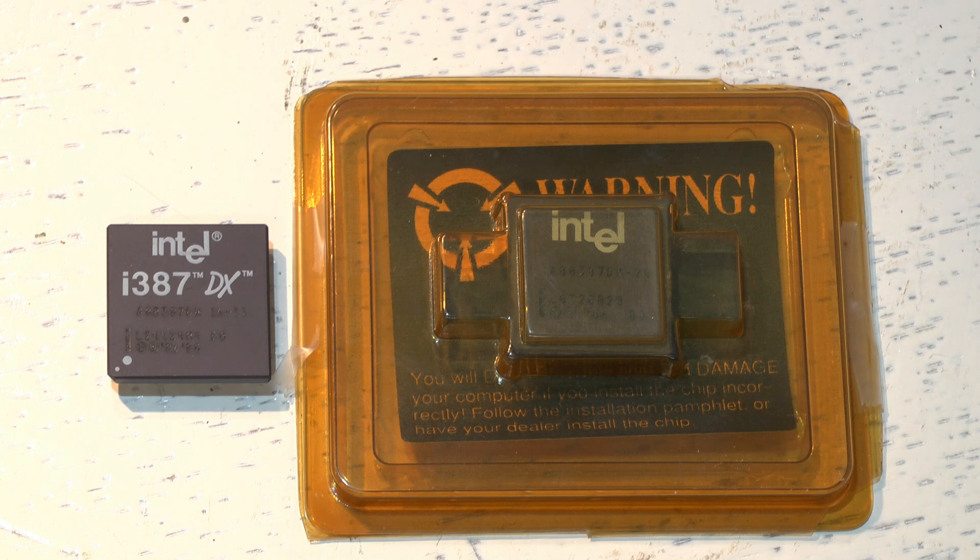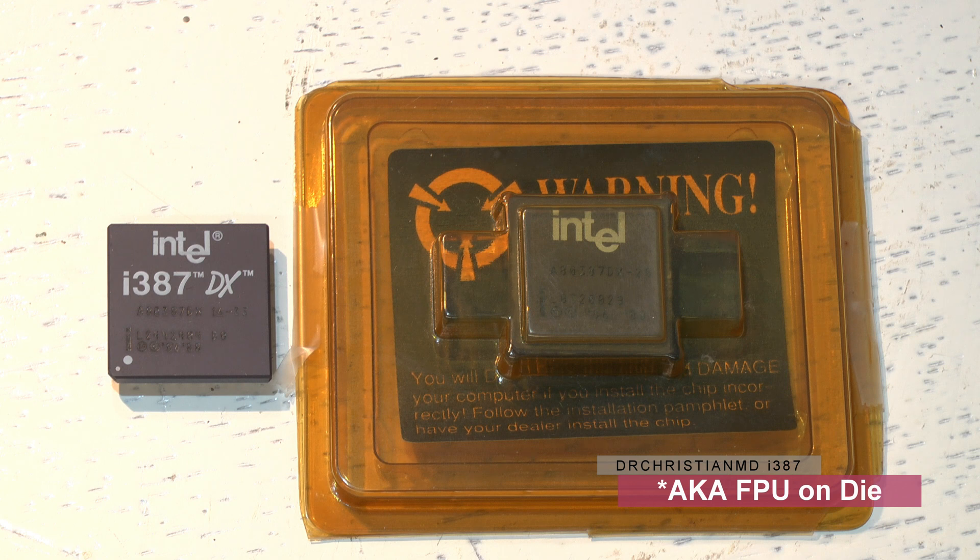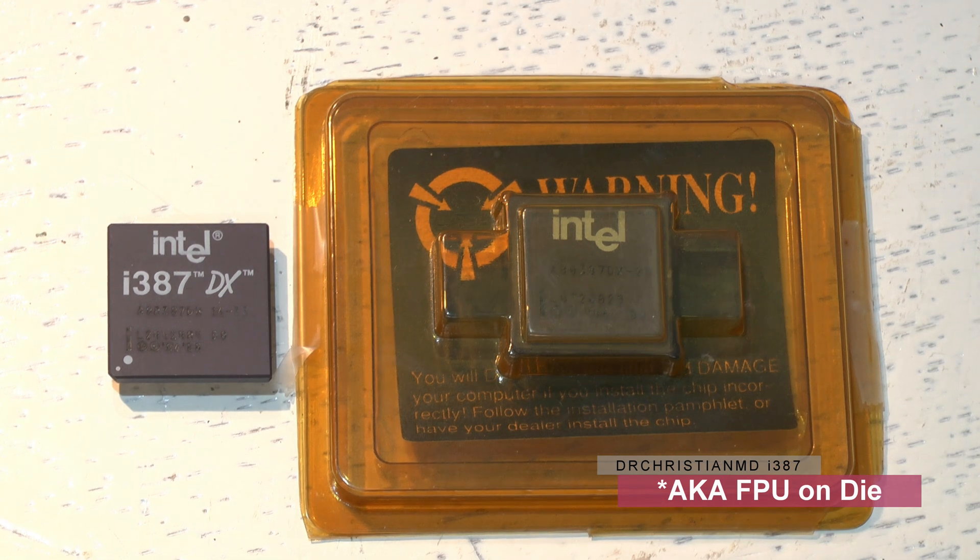That misconception relates to the 486 version, not the 386. The 487 SX was quickly discontinued in favor of Intel's DX2 Overdrive CPU. Motherboards with the 486 SX had a socket beside them for the 487 SX or an Overdrive chip. In most cases, you can simply remove the 486 SX, install a 486 with a built-in math coprocessor, and everything functions correctly.